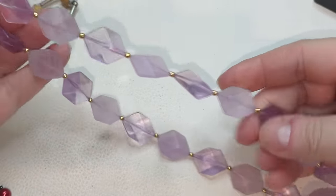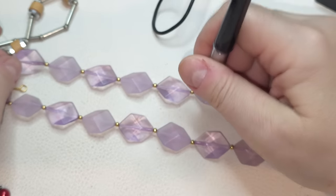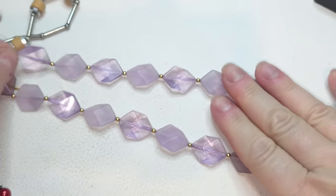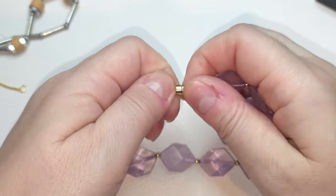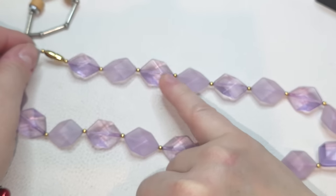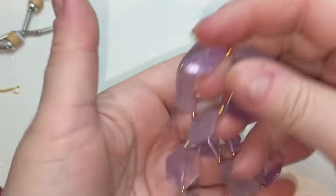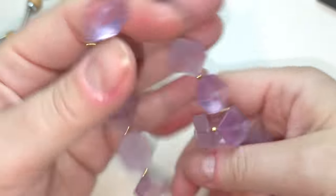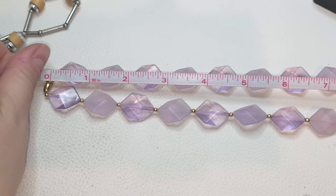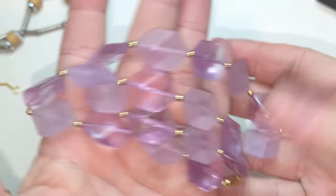Necklace with lavender or lilac beads — acrylic beads right here. We have a barrel clasp, gold tone closure, and gold tone beads in between. Some of these are frosted, some clear. It's a very pretty lilac color. Let's measure — 17 inches. Cute necklace.